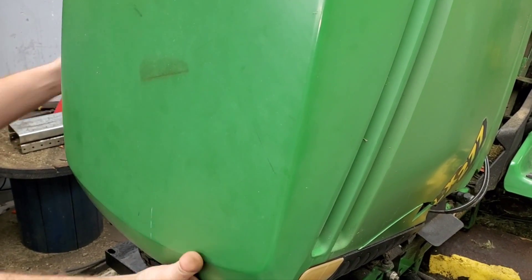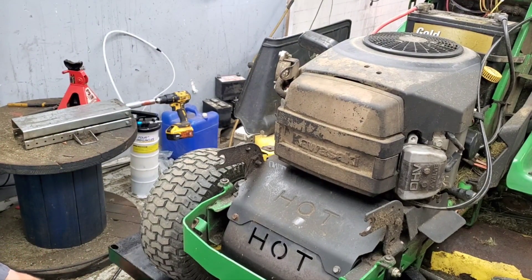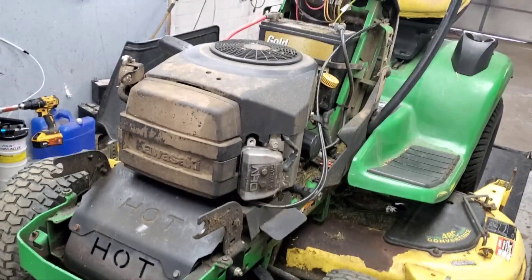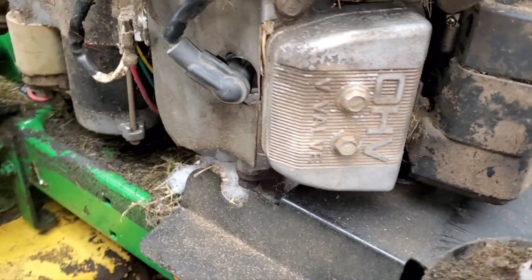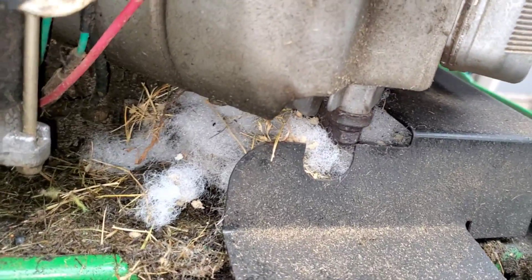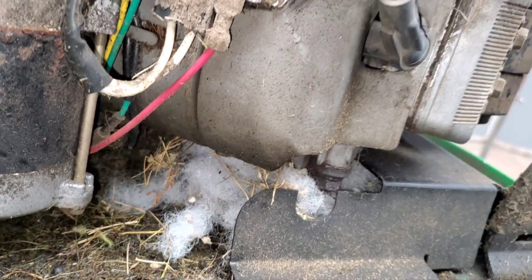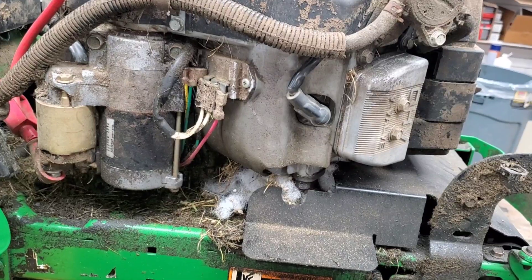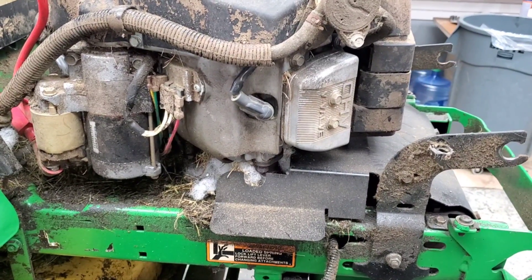One of the more common issues no matter what brand, make, or model — any kind of foam, any kind of mass, any kind of build-up around the head here is instantly going to tell you you've probably got some sort of vermin in there — mice, rats, chipmunks — depending on the situation or where you're at. You can get pretty much anything up on the heads of these units.